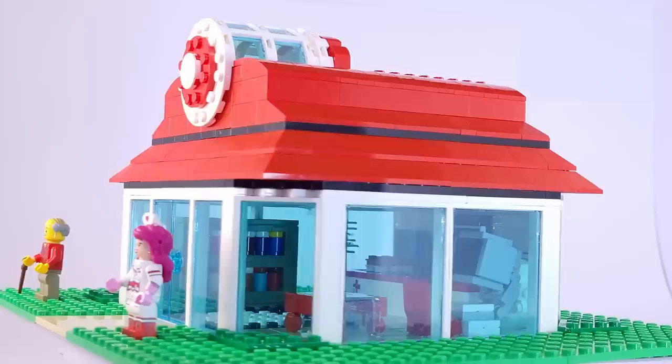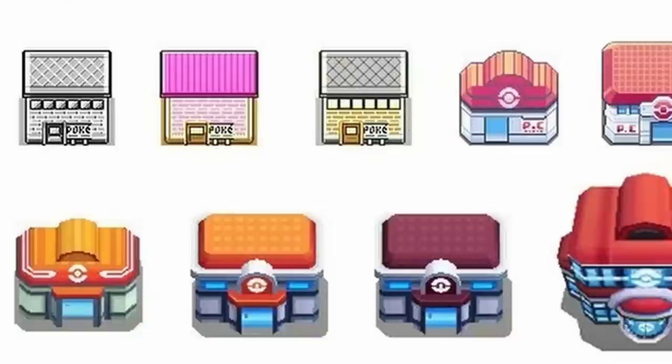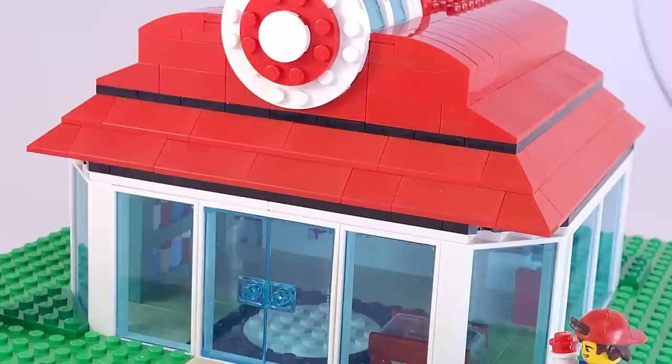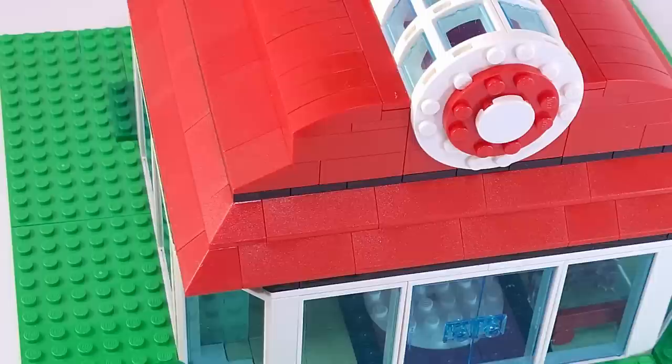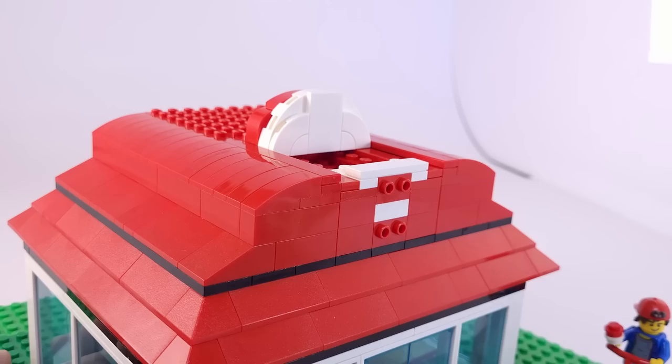For our next build, we're moving down to minifigure scale with the Poke Center. Unlike the Pokedex, the exterior isn't based on any specific version from the games or TV show — I made my own customized version that still follows the general theming seen throughout most of the series. The exterior is made with a lot of glass windows, similar to later generation designs, and I used angled corner pieces that I've never used before. The roof has a mix of regular roof slopes and curved slope pieces, and my favorite part is the red and white Poke Center sign backed with curved window pieces that give the roof a unique, fitting shape.